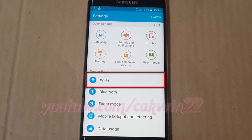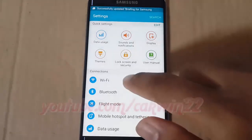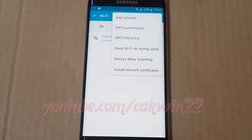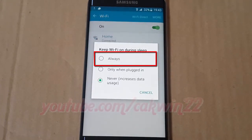Tap WiFi. Tap More. Keep WiFi on during sleep — tap Always.